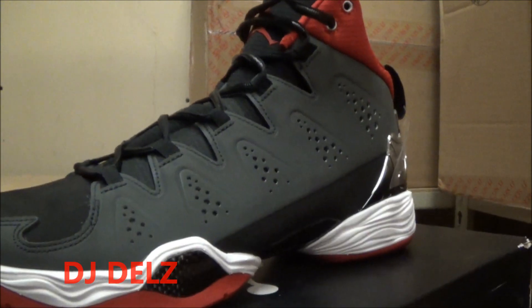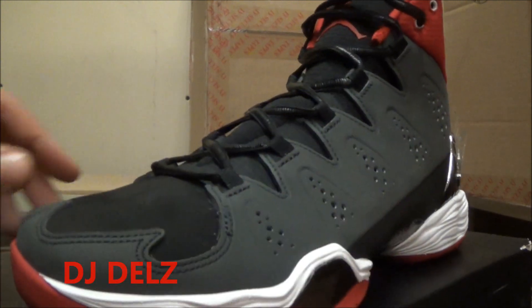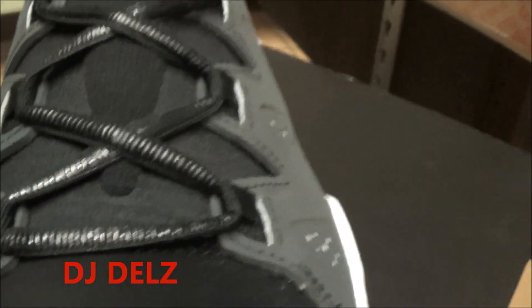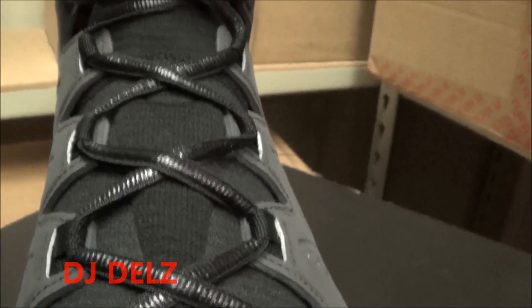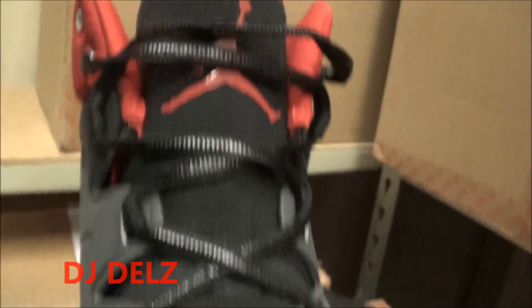A lot of people say the shoe reminds them of the 28 — I see that also, it definitely has that look. There's a look at the front. You got your toe. Turn it around and you've got your M for Melo. You got your black laces — they got kind of a little bit of a gloss to them. It looks more glossy on camera than in person, but it's got a little gloss to it.